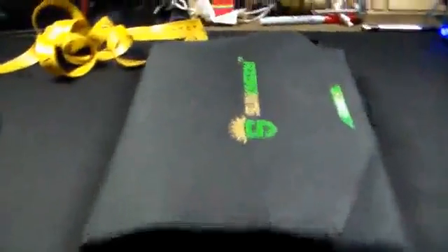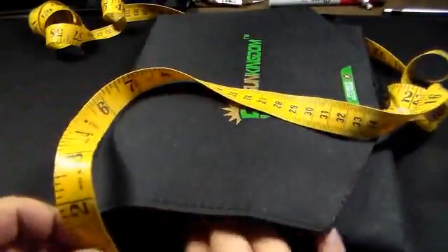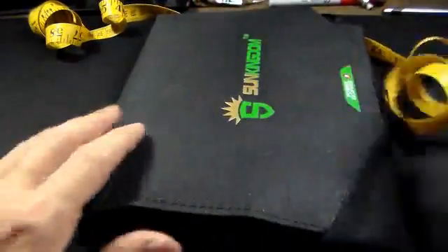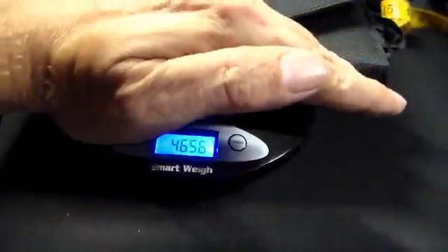Next thing: dimensions. I already measured it but let's go ahead so you can see it for yourself. We're talking 8 inches by 10 inches, and width-wise — measuring from the thickest part where the USB pack is — that's 2 inches, pretty much on the spot. For weight, let me turn on my scale and put it straight on there — 46.55 ounces. So considering what the old batteries used to weigh, it's not that heavy.